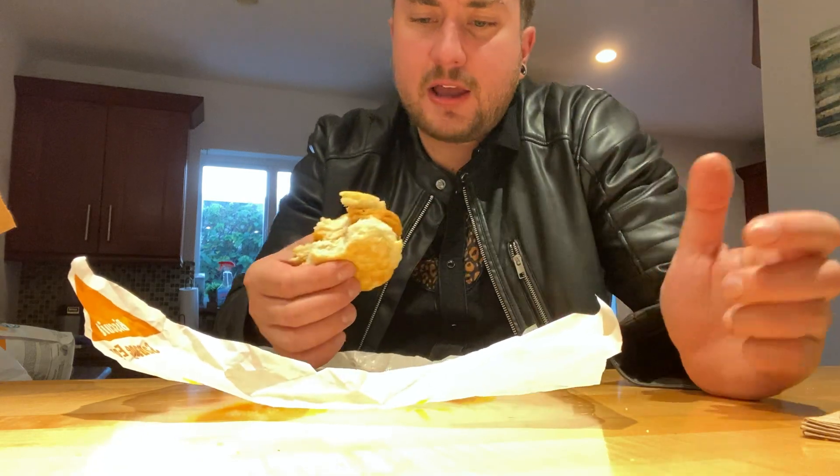I would give it a solid 8 out of 10. The biscuit's not dry at all, there's like good moisture there. I'm locking that in.